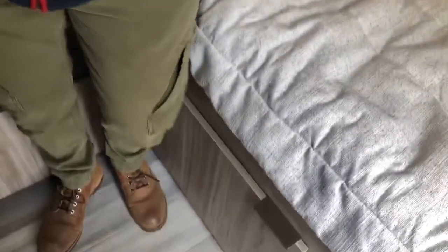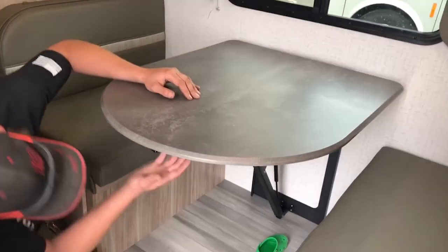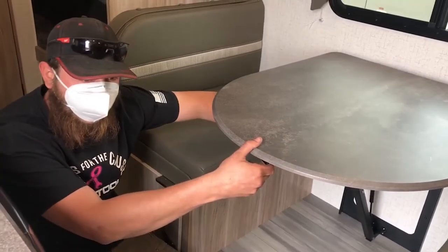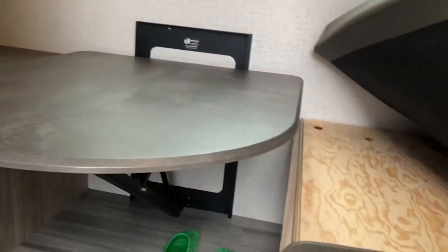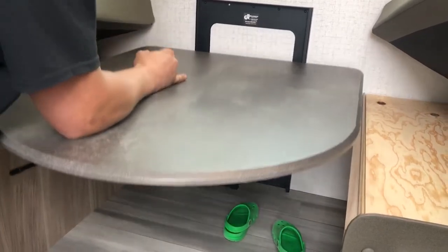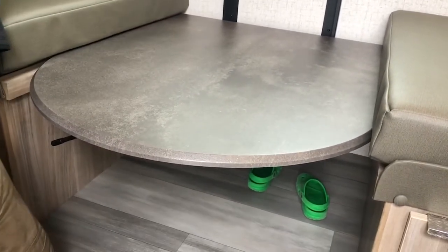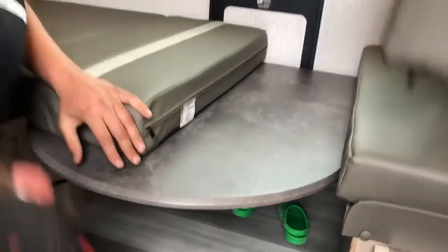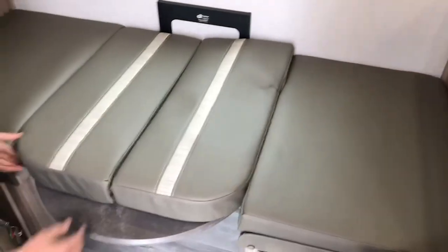This goes right into the pass-through and there's storage under here. This table comes down into a bed — there's a little lever right here. When you want the table up all the way, make sure that lever is on this side of the plastic. When you want to go down with the table, pull the cushion up, then flip the lever back and lock it — and there's the bed.